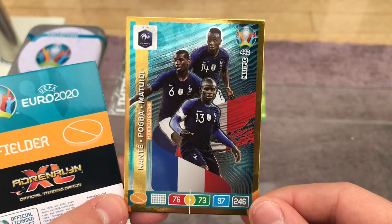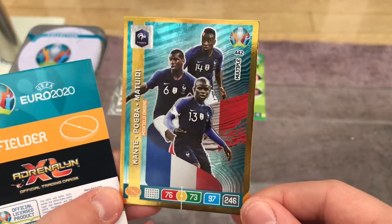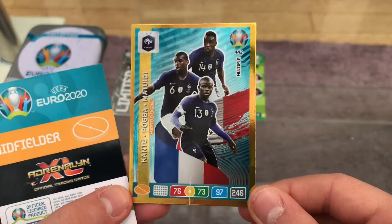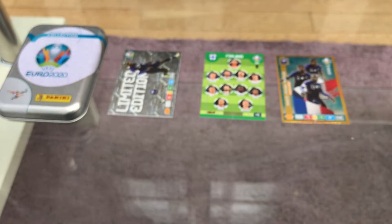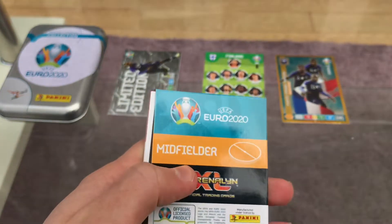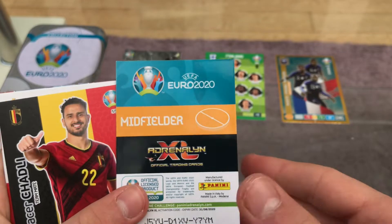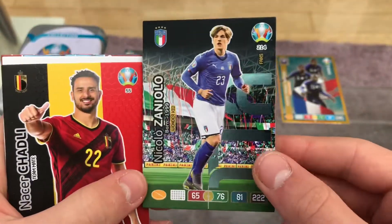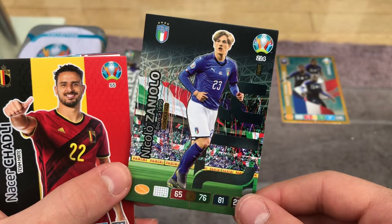Next card — this is a brilliant one: the midfield engine of Kanté, Pogba, and Matuidi from France, 97 on their control. Superb gold pull — that is probably one of the best midfield trios in the world, though Pogba being in there is debatable. Maybe Sissoko or Ndombélé would be there instead. I'm a Spurs fan so you know my bias.